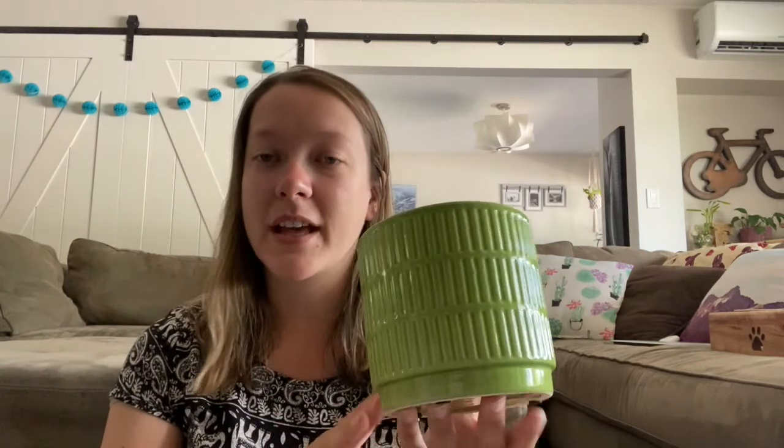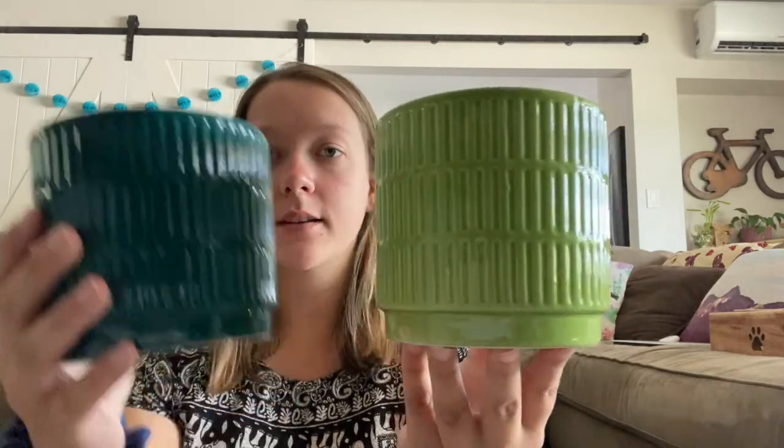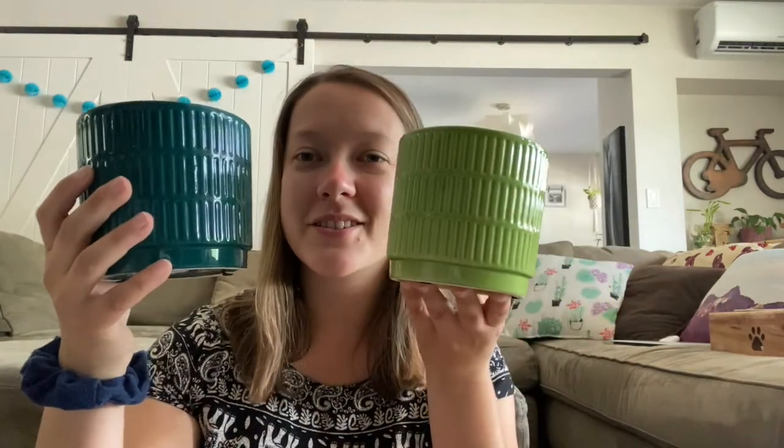The next two that I got are both from Swan Lake Nursery. I didn't get any plants from Swan Lake, but my friend did. I got the same pot in two different colors — it will fit a six-inch pot. They were about five bucks each and they're ceramic, which is perfect.